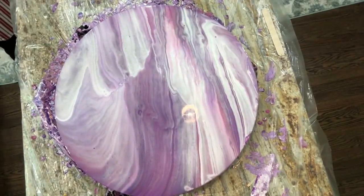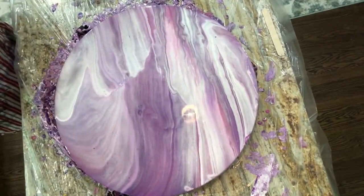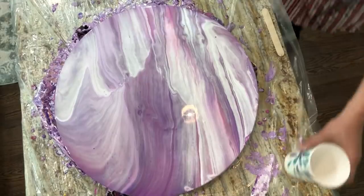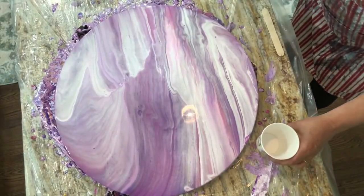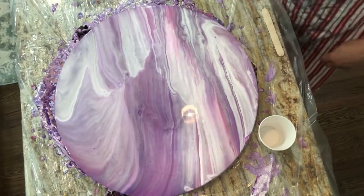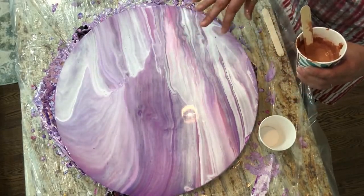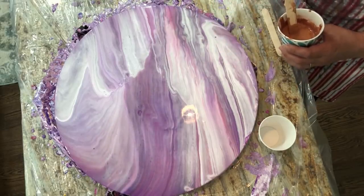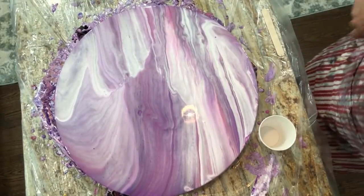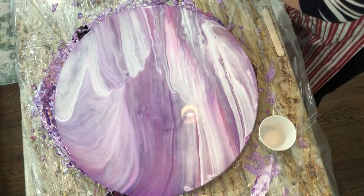I'll mix my colors and just do a straight pour and see what happens. I'm not going to use white. I'll start with the pouring medium — one-to-one ratio paint to PM with water for consistency. Let me add my Spot on Treadmill silicone before I forget. Pouring medium recipe and colors will come up on the screen.